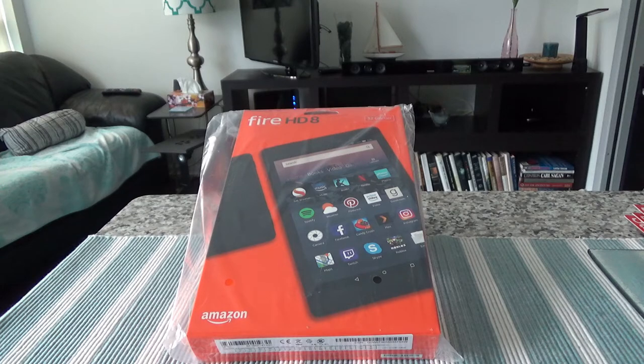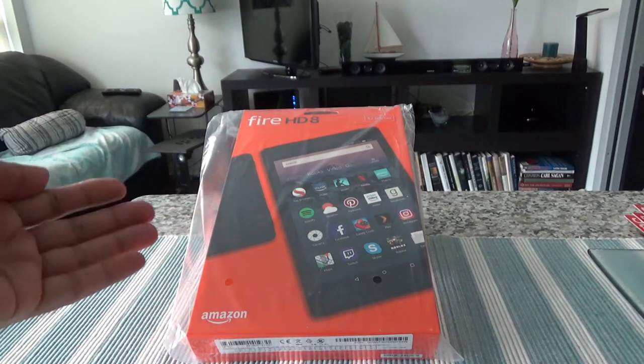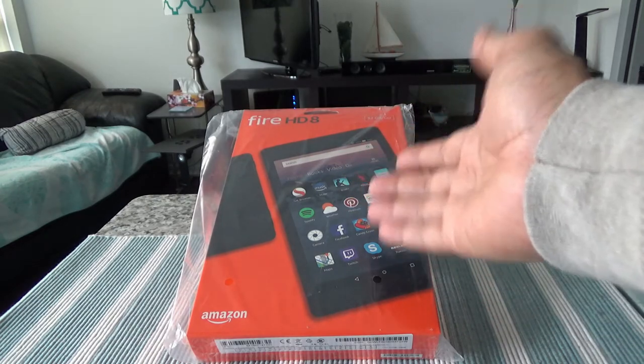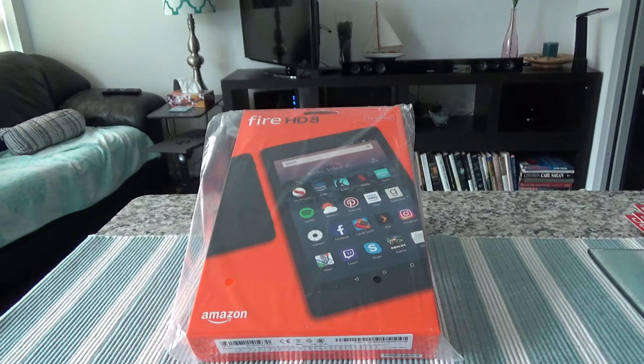This one has a 32 gig internal storage, but you also have the option to purchase the 16 gig version. The microSD slot lets you insert up to 400 gigabytes of expandable storage. I don't recommend buying the 16 gigabyte tablet because it's going to fill up very fast before you even start installing any apps. This is an Android-based tablet, but the problem is it doesn't come with Google Play installed — it comes with Amazon's own version of the app store, which has very limited apps.